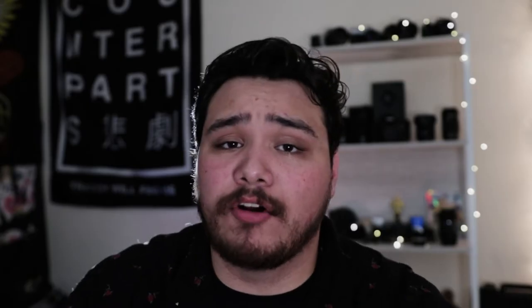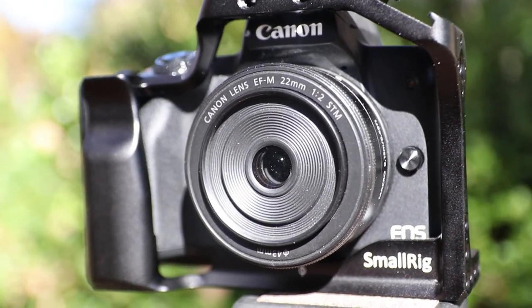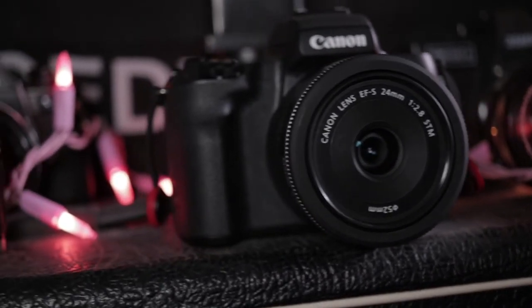For an entry-level camera, the customization options are pretty versatile. You can customize almost all of the buttons on the back of the camera. On top of that, you have perfect functionality with all of your EF and EFS lenses, third-party and first-party. I haven't had any issues using anything from Tamrons to Sigmas like the 18-35 that I'm filming on right now, to all of my EFS lenses like the 10-18, or my EF lenses like the 50mm f1.8 STM. With the Canon adapter, it's just like using a native lens on a native body.